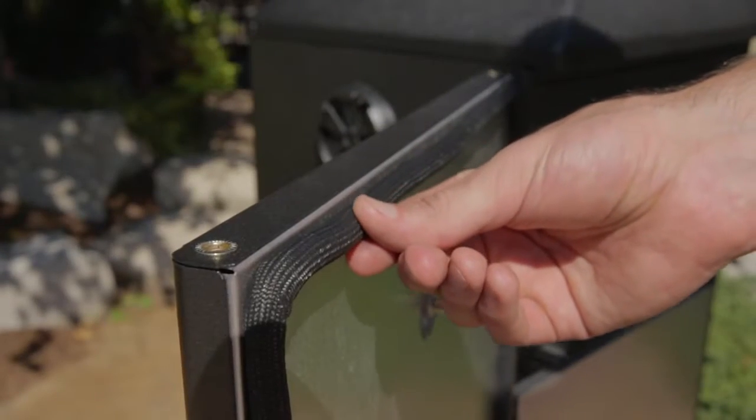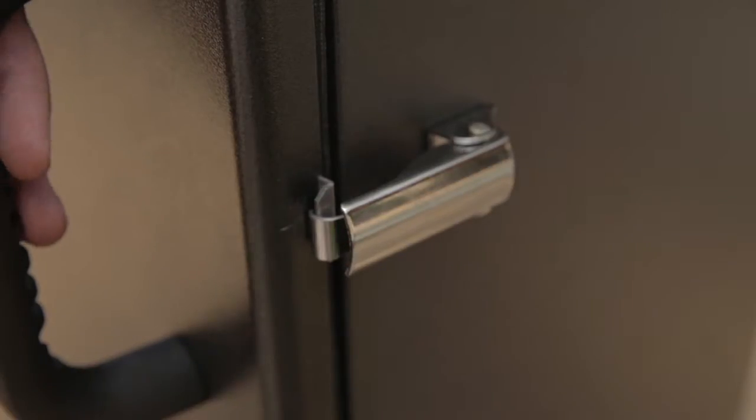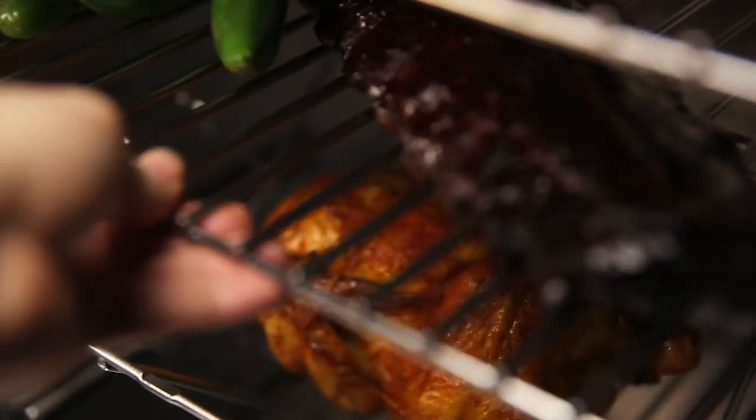When you open either door, you will use a high-performance seal and the door latch systems designed to keep heat and smoke in the cabinet for the best possible results.